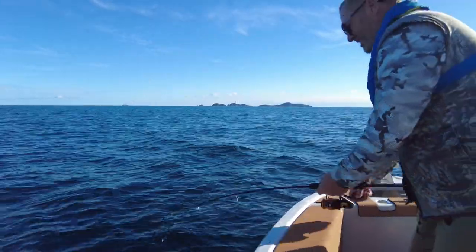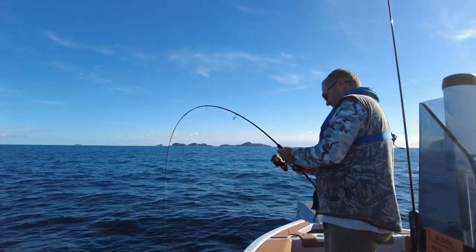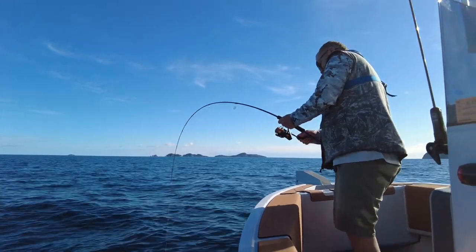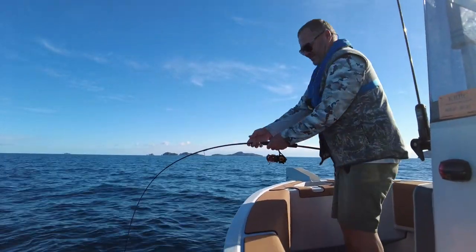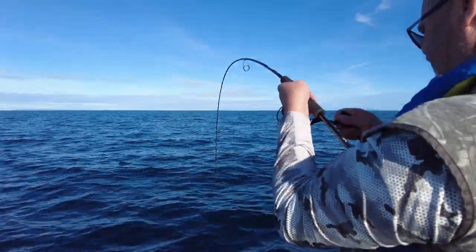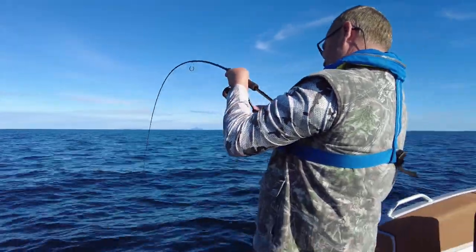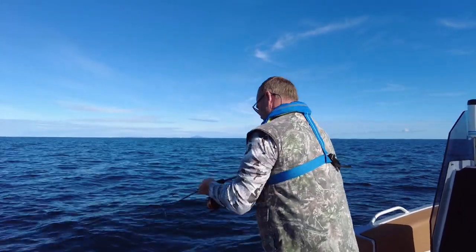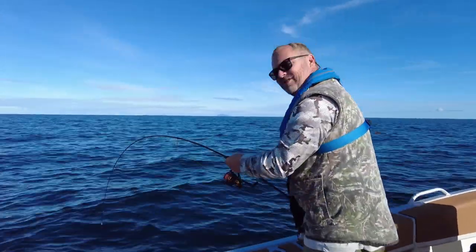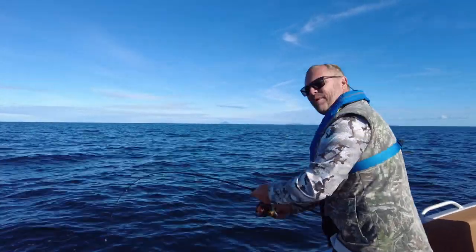Oh no, that sounds like a shark! So yeah, it's heaps of fun. Jigging for kingfish — you can still put quite a bit of hurt on them with light gear.